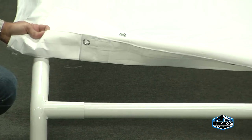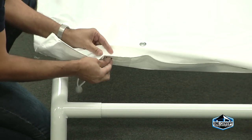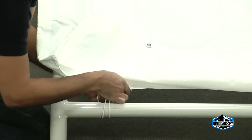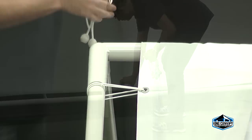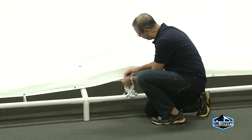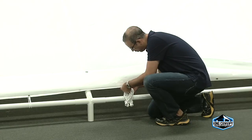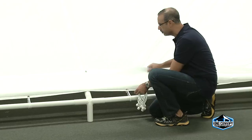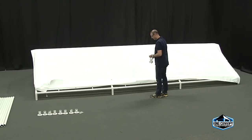Starting at opposite corners, attach the cover with the elastic ball straps by inserting the elastic cord of the ball strap underneath the cover and through the grommet. Then pull taut until the ball stops. Wrap the cord around the pole and secure around the ball. Be sure all four corners are attached before attaching the remaining ball straps. Continue attaching straps from left to right in a zig-zag pattern, starting at the two center peaks down each side and ends.